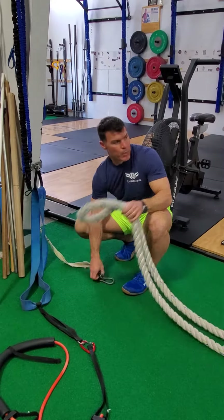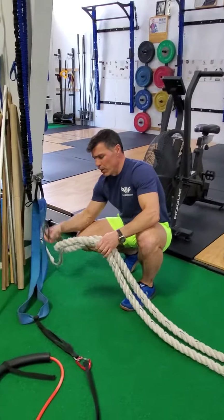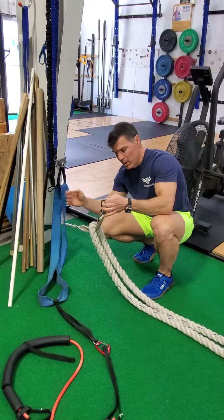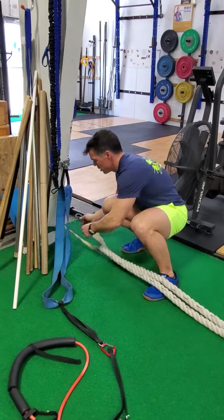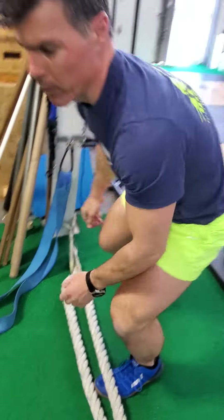We got our battle ropes. We get the ropes off the hooks there and come over here. We're going to thread it underneath and have the carabiner right back on itself. You're ready to go.